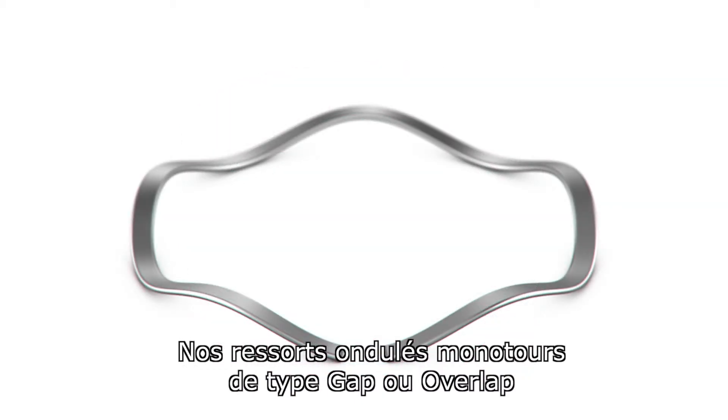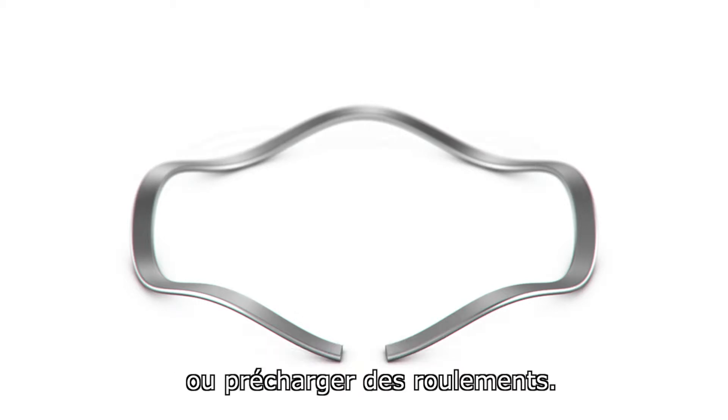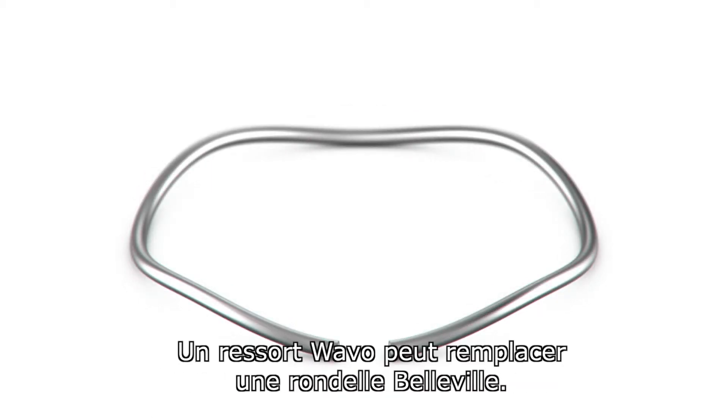Our single turn gap type or overlap type wave springs are commonly used for tolerance take-up or bearing preload. A wave-o spring can be used as an alternative to a velvet washer.